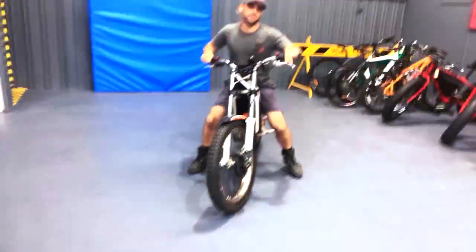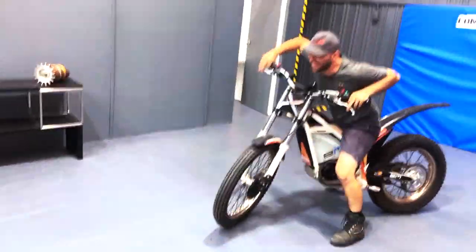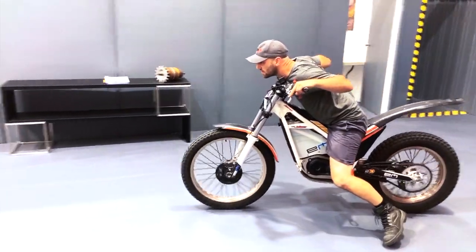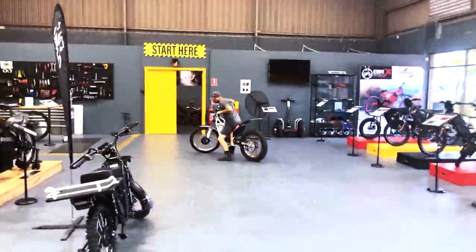Sit. Yes. Okay. All right. Three, two, one. Woo. Front wheel in the air, Bruno. One more. One more. Okay.